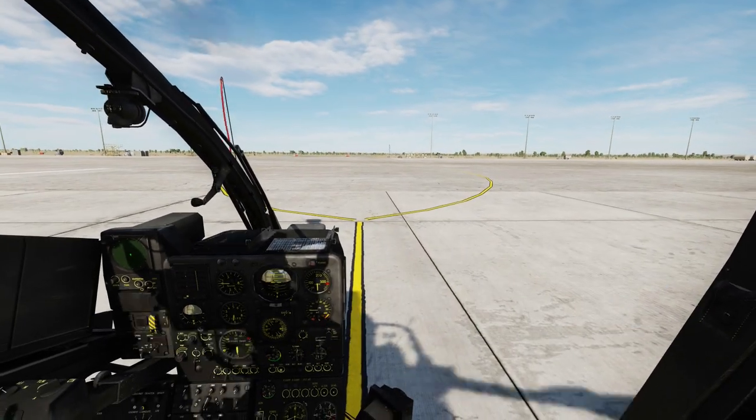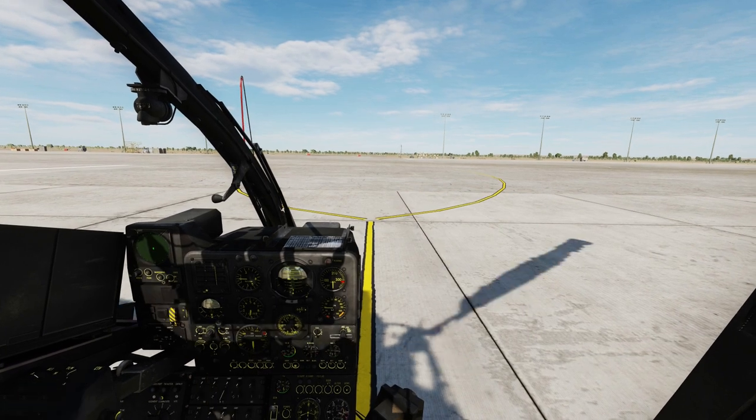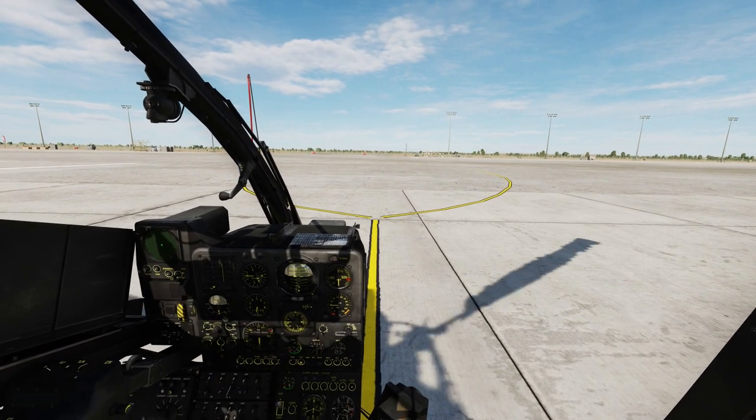Hello everyone, Heinlein here and welcome back to my channel. In this tutorial we will go through how to use the HOT-3 missiles in the SA-342M Gazelle.